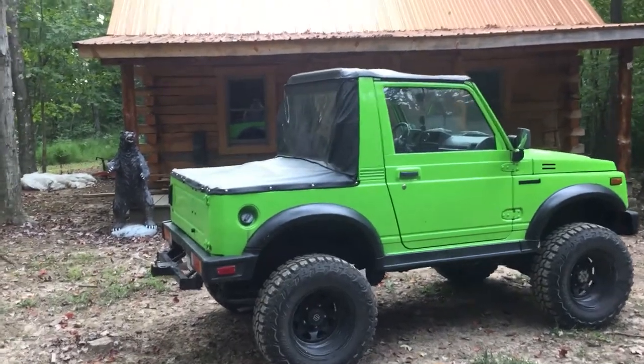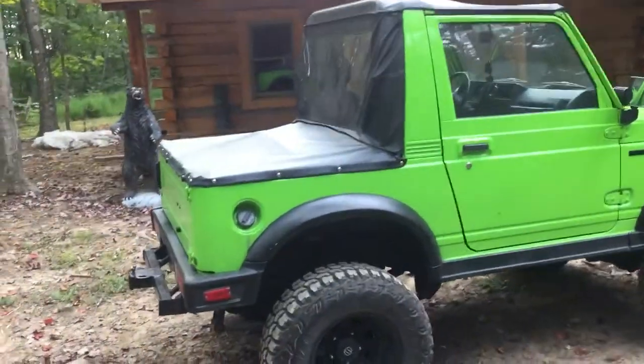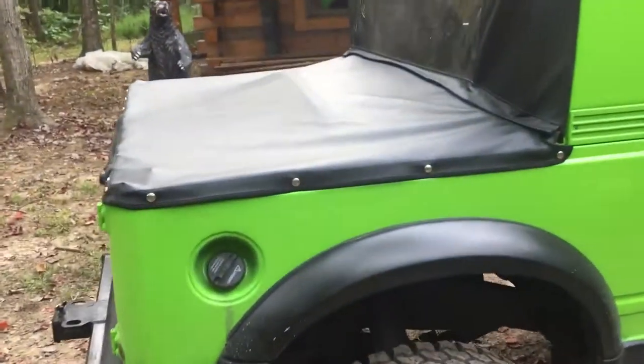Good morning, y'all. I wanted to show you the top that I had the Amish make for my Suzuki Samurai. I got the idea from one of the other top makers that no longer offers it — you bought the Beamey, and then they had a back piece called a wind jammer, and then the tonneau part called a duster.